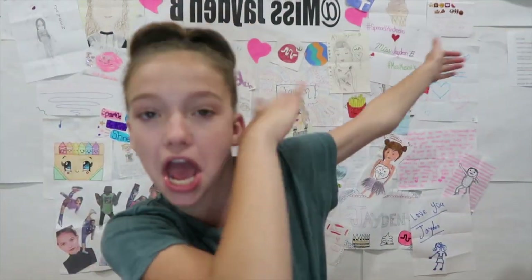One of the most trendy slimes at the moment is Floam Slime, and today I'm going to teach you guys how I make Floam Slime. It may be a little different than anyone else's, but it's how I make Floam Slime. So let's get into the video.